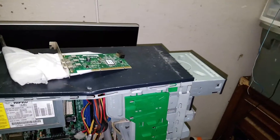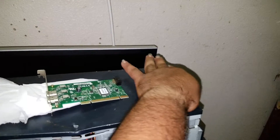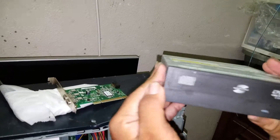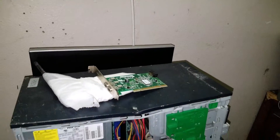Okay everybody, we resumed recording and got an assistant to help. Wiggle, wiggle, wiggle, wiggle, wiggle. She's out. But okay, this is my main DVD drive. Actually no, this one came stock with this machine.